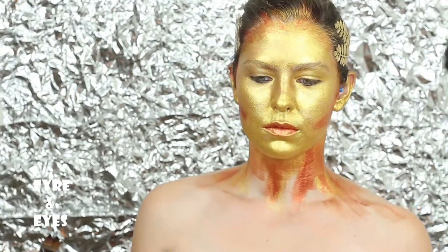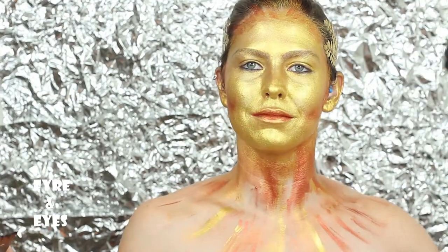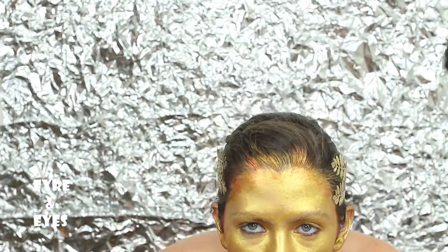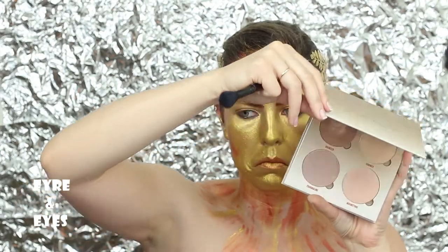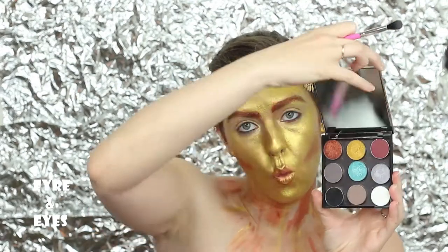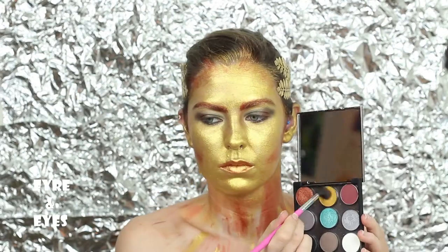Sometimes I dance when I think — this is what happens. Using the bronze cream paint to fill in my eyebrows. Then I'm gonna take the Anastasia Glow Kit to leave a base on my eyes. Going in with Makeup Geek in their black first, then bronze, then gold.